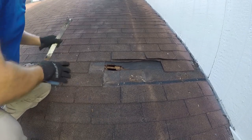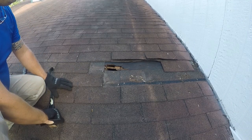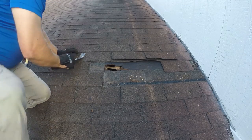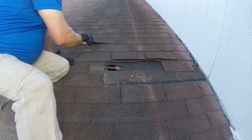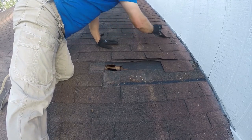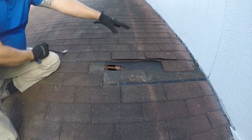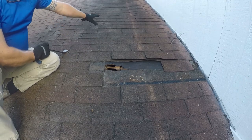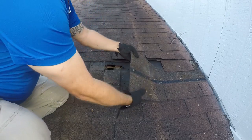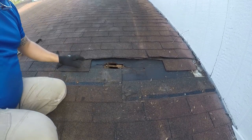First things first, you need a hammer and a pry bar. With the pry bar you just work under the shingles — what you want to do is work the immediate area loose and then work above it a couple layers. I'm going to go up one more layer; these are not broken yet. You just pop under here and all you're doing is breaking the seal so that as you start to remove shingles you don't damage the other shingles.